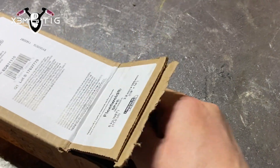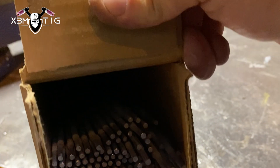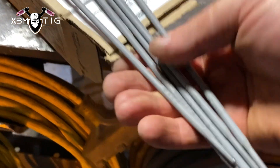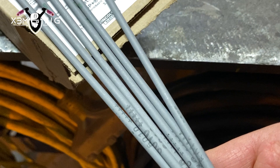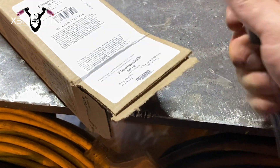I'm going to use Fleet Weld electrodes that have been sitting on a shelf for over a year — just take a handful of rods, soak them in water, and see what happens. Just a heads up: I'm not doing any code work here. This is scrap metal — a four-inch schedule 40 pipe — that will be used later in the video.